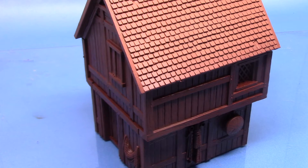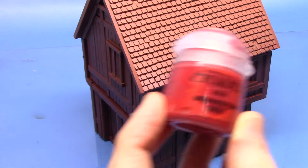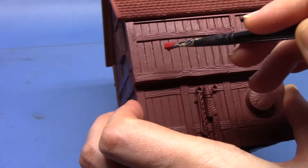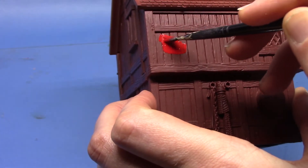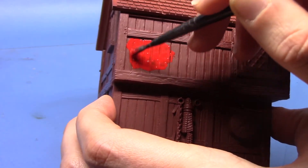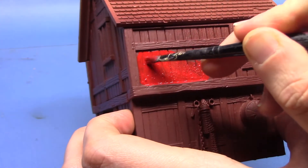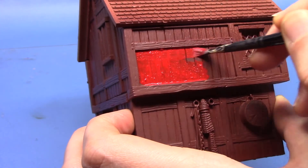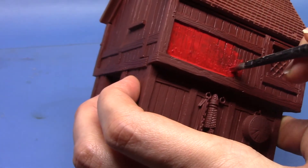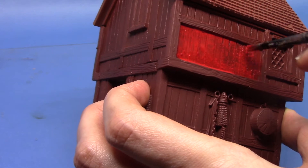We're gonna start off by painting the wood panels on the miniature and we're gonna take some Mephiston Red. This is why I said don't start with a white undercoat because this would end up looking quite bright, and we want it to dry quite dark. I've thinned that out so I can get into all the recesses so we will need a couple of coats. It does look quite bright as it goes on but once it dries the colour will settle down and it will look a lot darker. Having that brown base does help with the colour I'm trying to achieve.